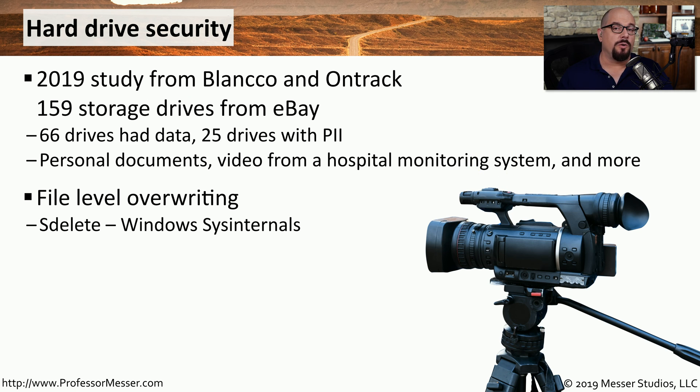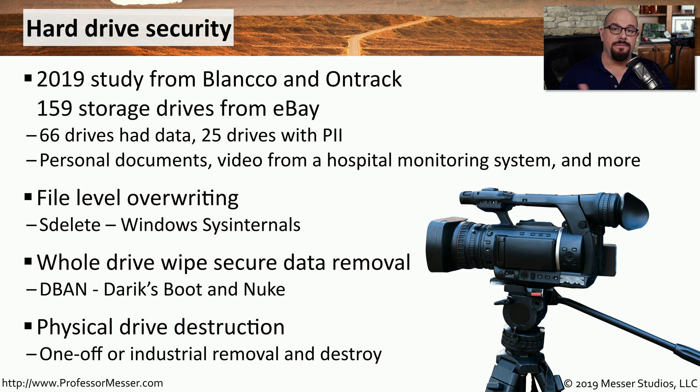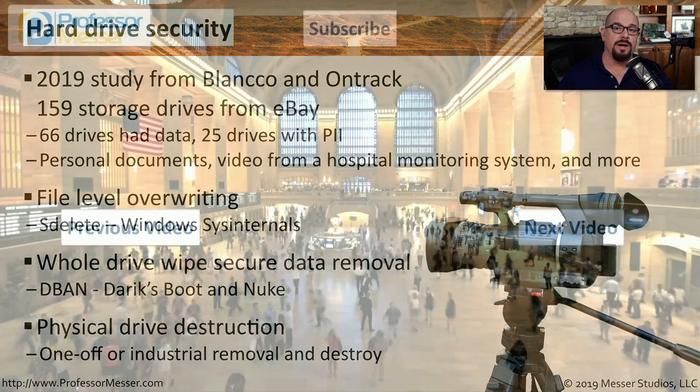If you don't want to perform a regular format of a drive, you could at least use third-party utilities such as SDelete, which can securely delete files and folders from a drive. You could also use a third-party utility to delete everything on the drive — a good example is DBAN, which is Darik's Boot and Nuke. And of course, you can always individually destroy drives yourself or send large groups of drives off to a third party to make sure all of those drives are destroyed.